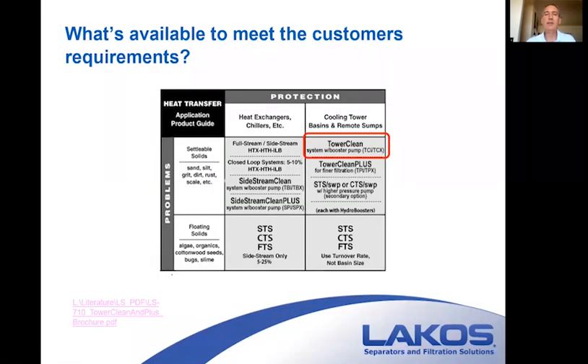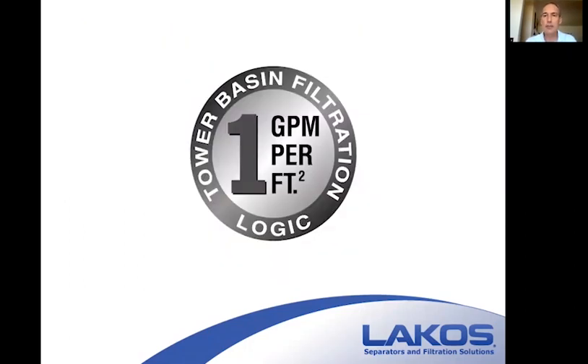Now we'll get into the tower clean basin cleaning, which is where we want to spend most of our time. There are a lot of tricks to the trade. For sizing, we're looking at one GPM of filter pump flow rate for every square foot of your basin. If you remember anything from this whole presentation, this is the one thing to write down and keep in mind.